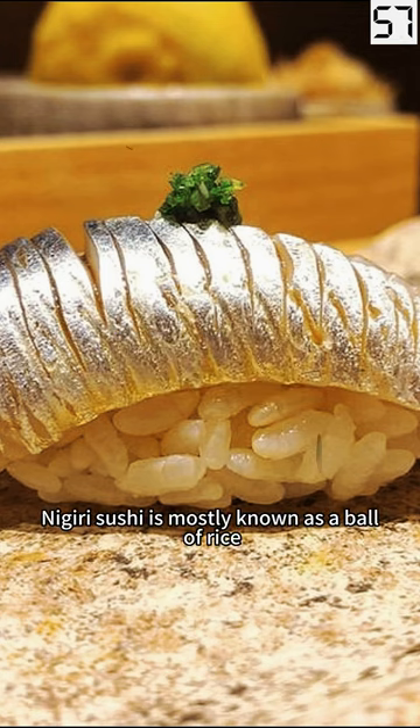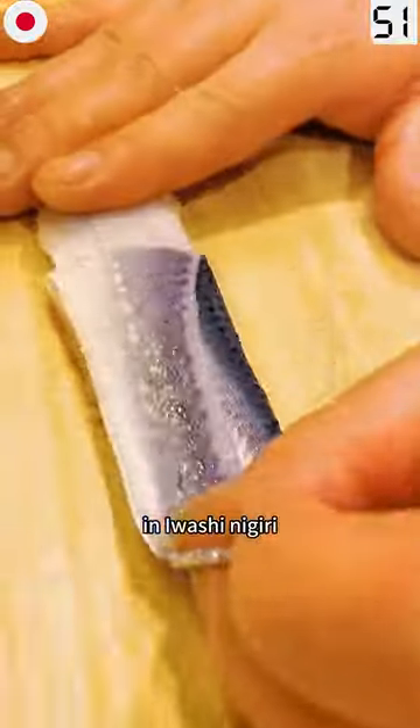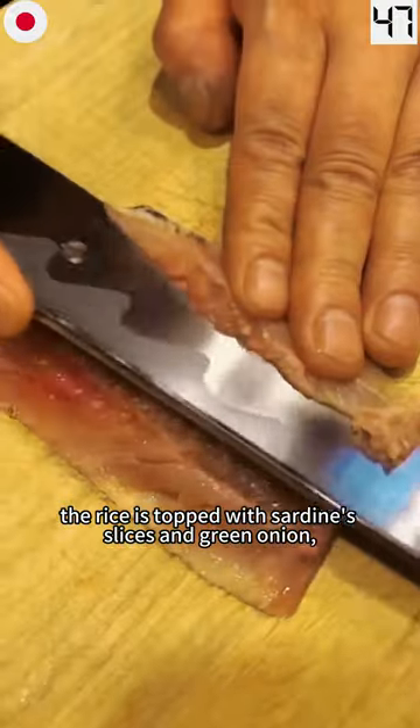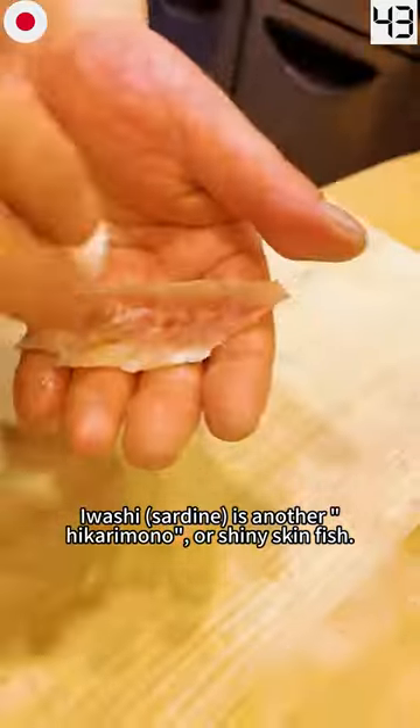Nigiri Sushi is mostly known as a bowl of rice with a sliced salmon on top, but it can be varied, as in Iwashi Nigiri. The rice is topped with sardine slices and green onion. Iwashi Sardine is another hikrimono, or shiny-skinned fish.